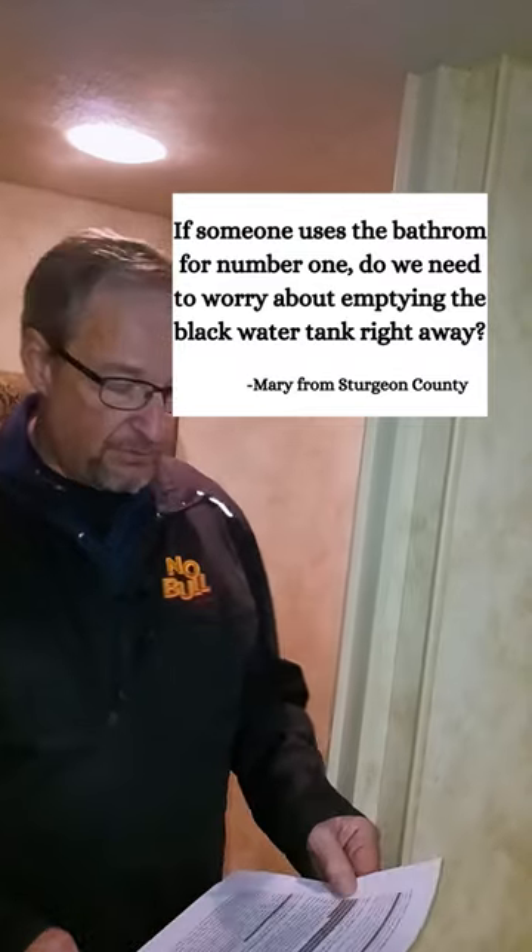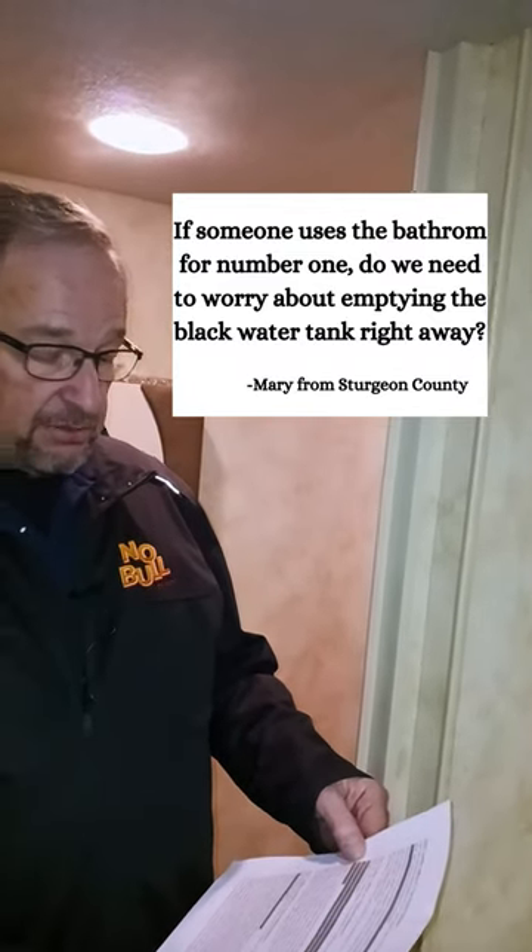Mary from Sturgeon County asks: if someone uses the bathroom for number one, do we need to worry about emptying the black tank right away?